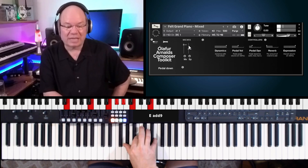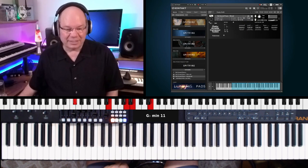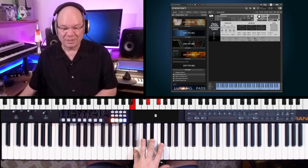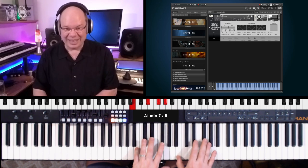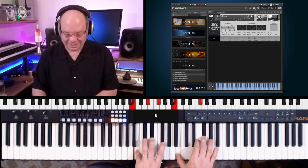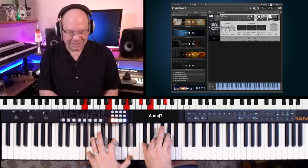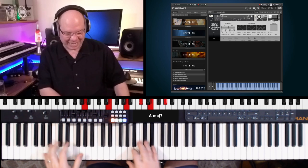I really like the sound of this. Along with the felted piano, you get some additional textures — these really cool Evo textures — to give it that really wild Icelandic type sound. There are so many textures and things in here.